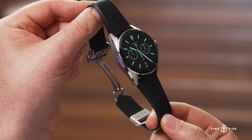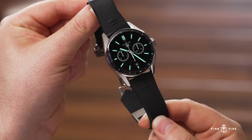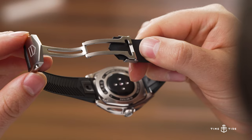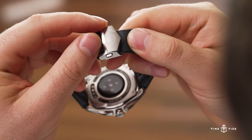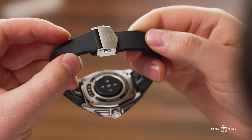The last aspect of fit and feel is the bracelet. This is a rubber strap with a deployment clasp — I've had plenty of those in my time and they're very reliable. It feels good and feels secure on the wrist.